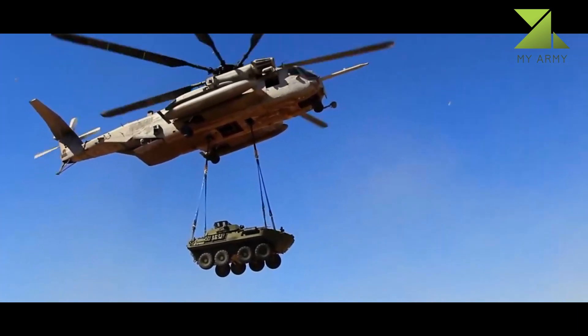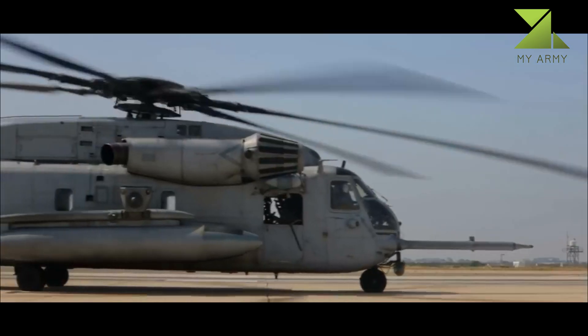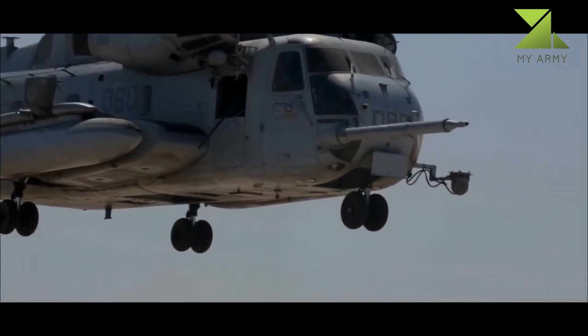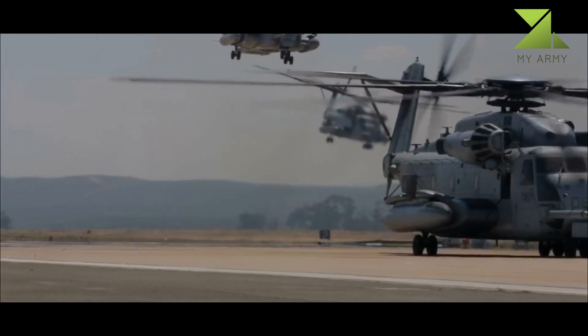In August 2007, the USMC increased its CH-53K order to 200 helicopters.